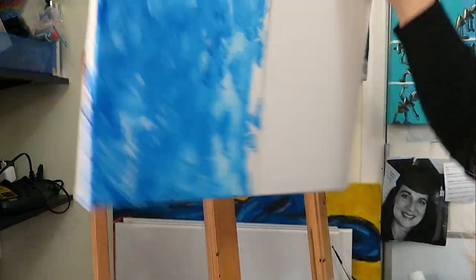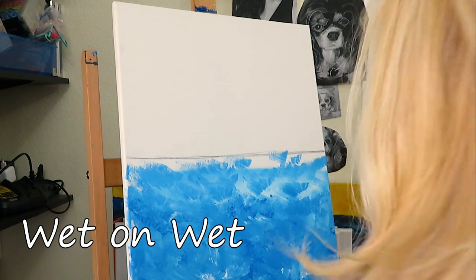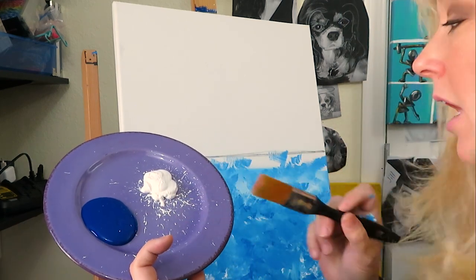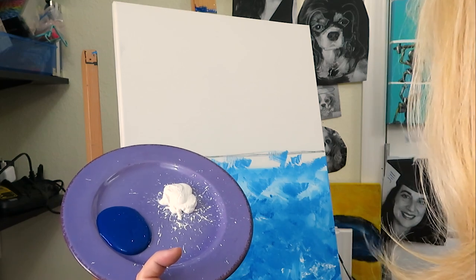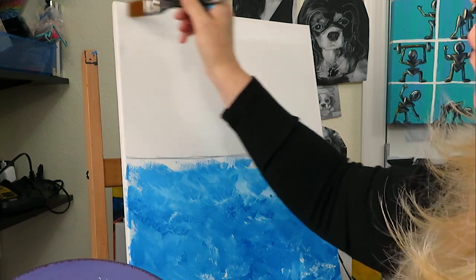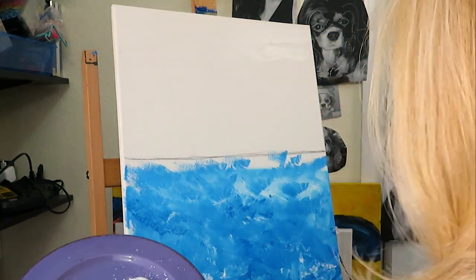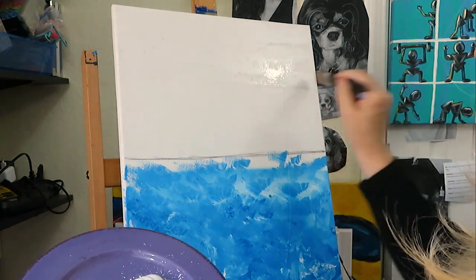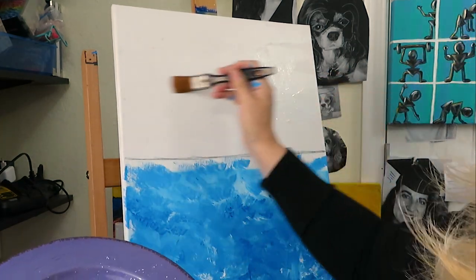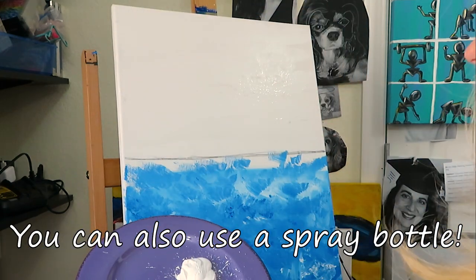Next, I'm going to do wet on wet. I am actually going to use the same colors, but I'm going to wet my brush and then wipe down my canvas. This gives you a more smooth look. So I'm just wetting down my canvas a little bit.